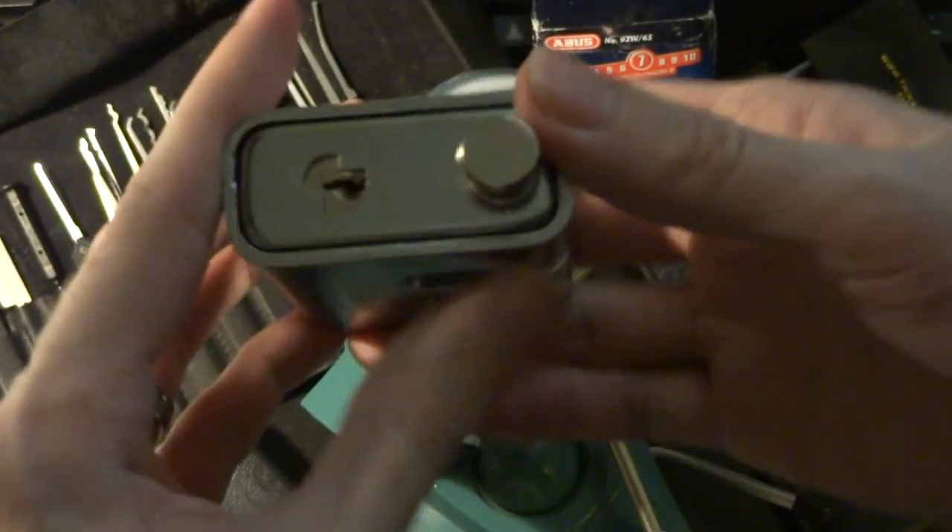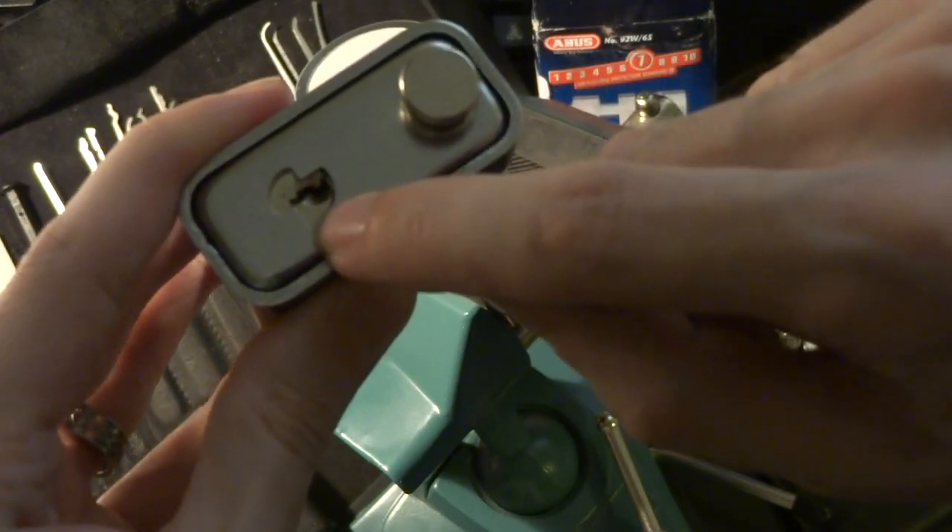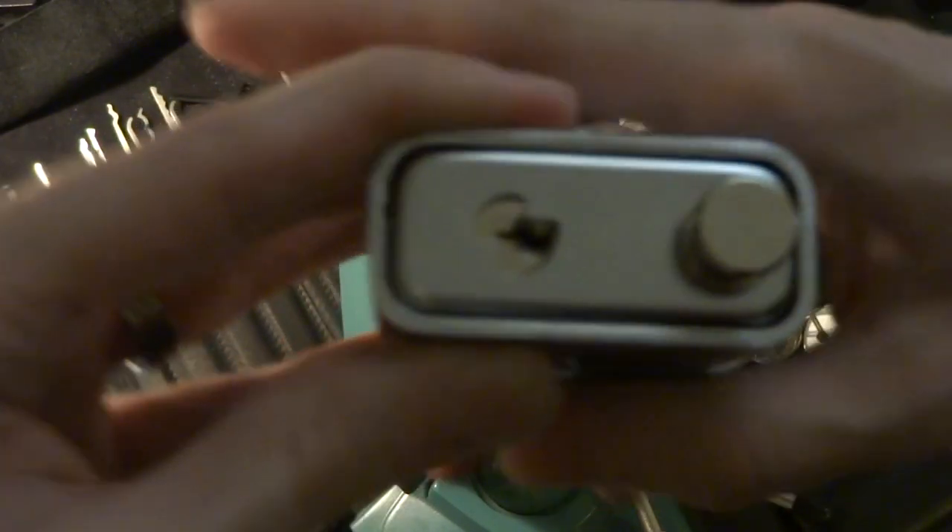This one is kind of unusual in that there's no spring tension on the cylinder here.